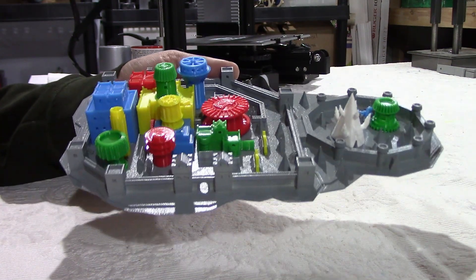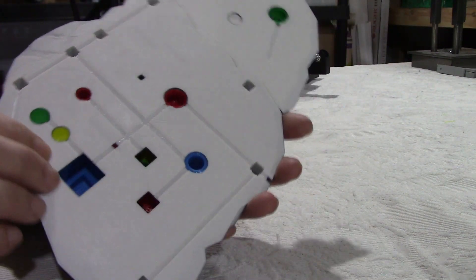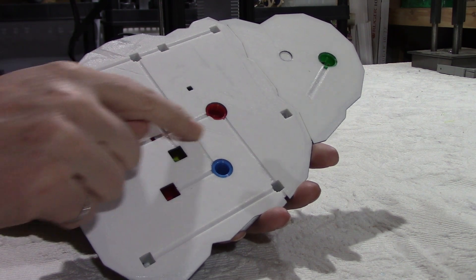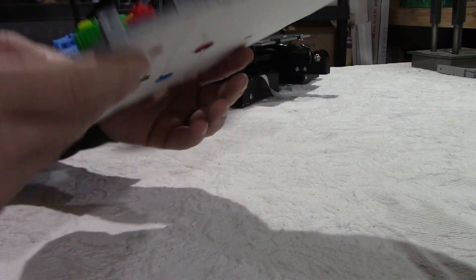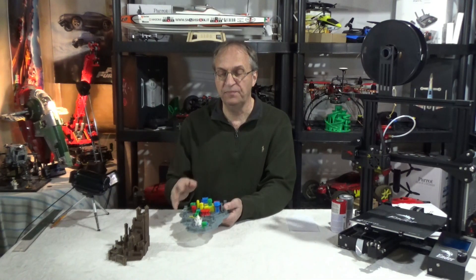I'm showing it today because there is something special about this. The designer — I'm trying to show here with shadows — put channels at the bottom, as you can see, so you can run wires and LEDs into the buildings to have a nice lighting effect through them. I think this is very, very nice.